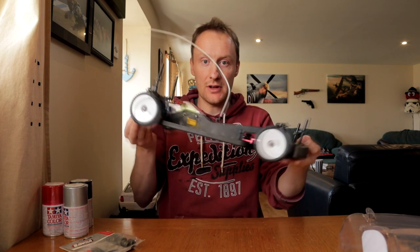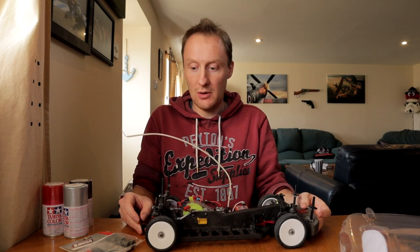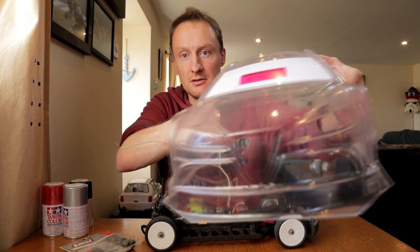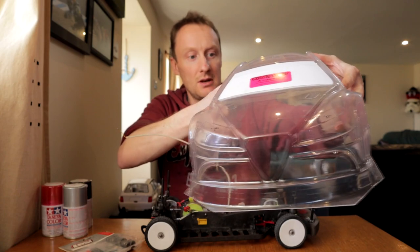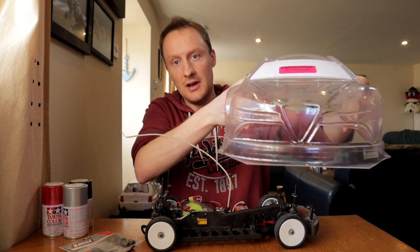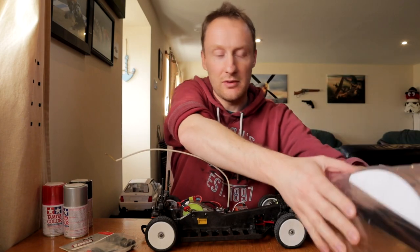Today I'm going to treat my favourite RC, my Losi XXXS, to some nice things. First of all we have a Bitty Design Ascari body shell, and the reason I chose this is because it's quite clearly modelled on an Alfa Romeo. So I'm going to spray paint it the same sort of colour as my Alfa Romeo, although it's unsanctioned - not an actual Alfa Romeo, just very much based on one. It kind of looks like a cross between the 159 and the Giulia, whereas obviously mine's the 156.